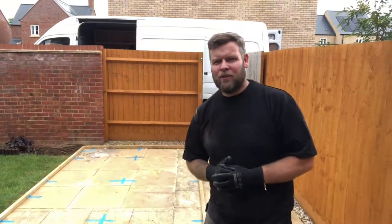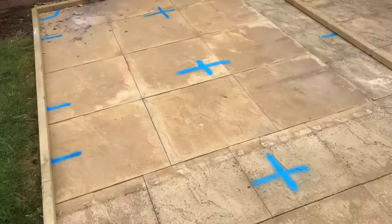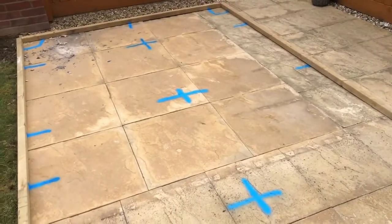Hello internet, welcome to Oxfordshire. Today we're starting a 3x2 garden studio. Today is the base. We're using a concrete pad foundation with insulated panels. Pretty simple one to start with, as this has got a hard standing base already.